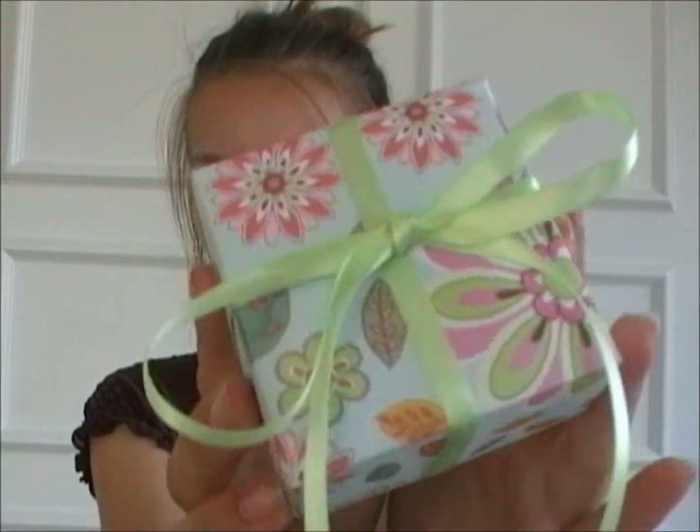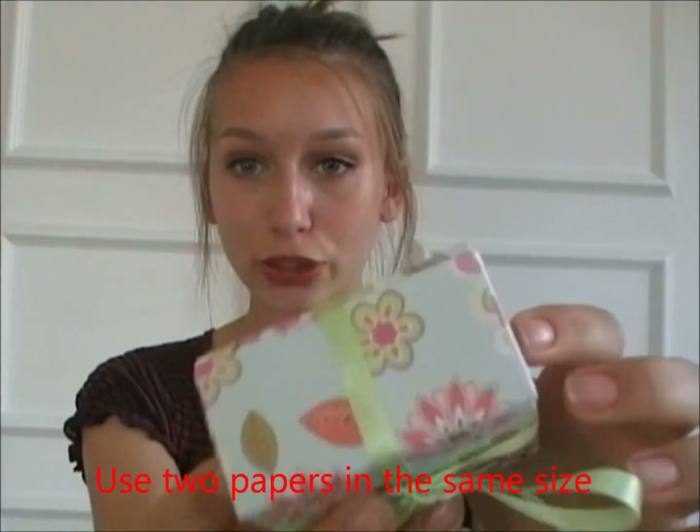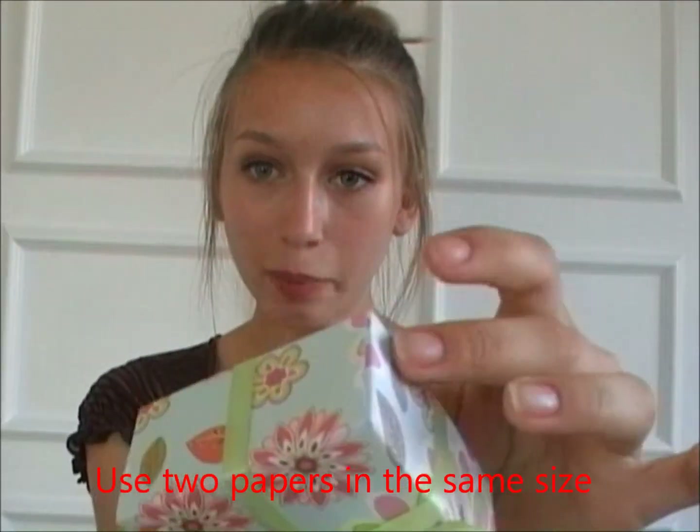Hey girls! Today I have a do-it-yourself video. It's me showing you how to make this box. The only thing you need to make this box is a scissor, some band — I chose to use satin band and it's green — and some paper. I chose to use some patterned paper with some flowers, as you can see, because I thought it was nice. If you want to see how I did this, then keep on watching.